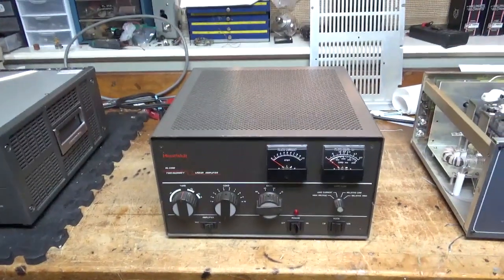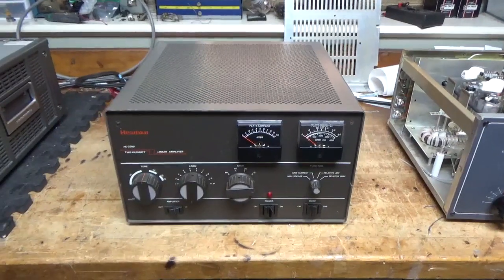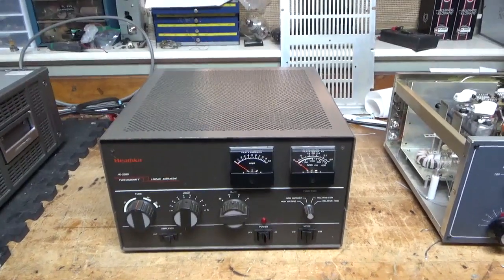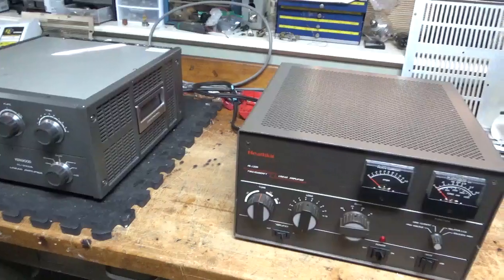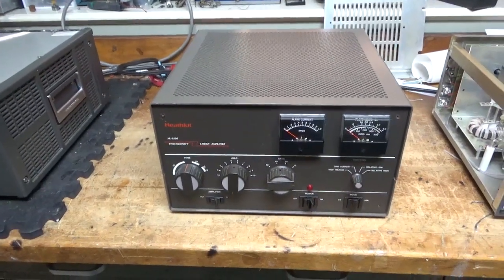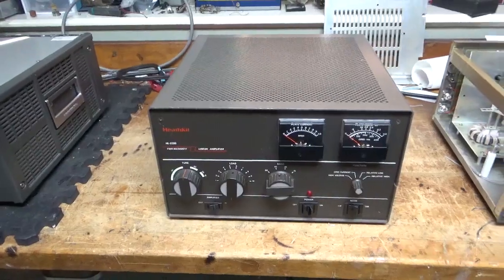Hey everybody, AmpRepairGuy.com, 203-892-4119. Today we are working on a Heathkit HL-2200. I've got a lot of amps here, more in boxes, just all over the place. I'm going to take the covers off, show the inside, and go from there.